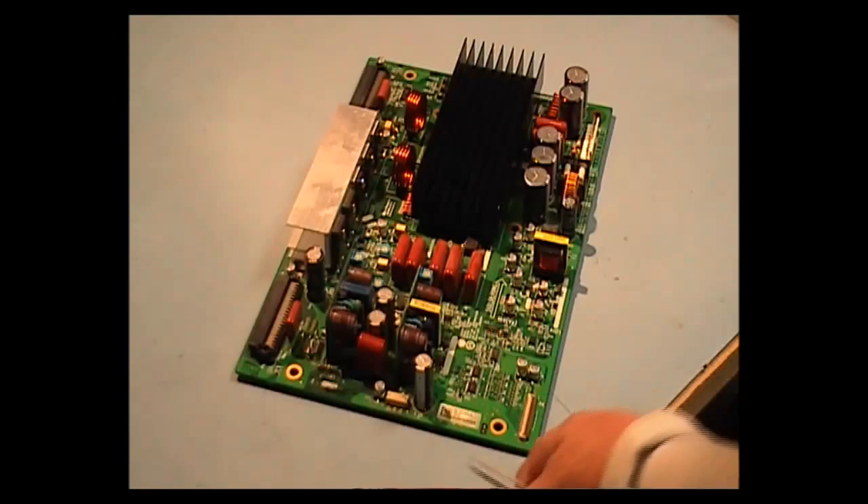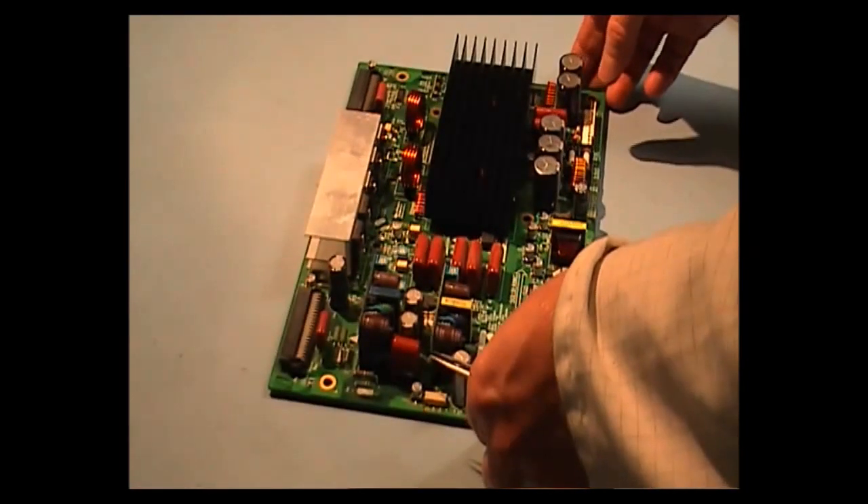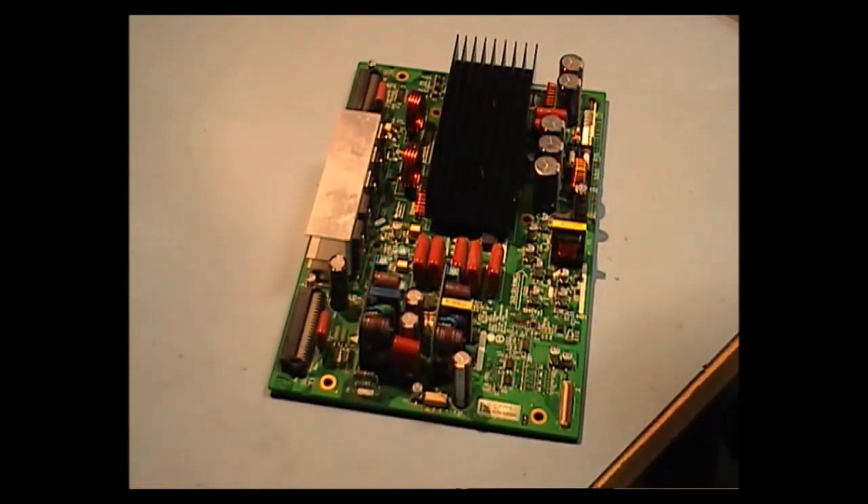I have this YSUS PCB, it's a Philips LG G-Screen, type PDP42X3, and the number on the YSUS board is 6871Q053B.